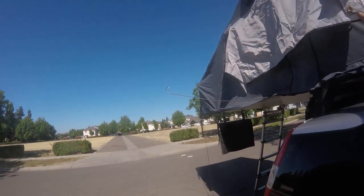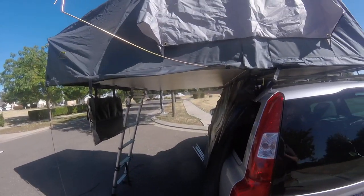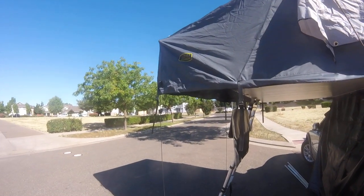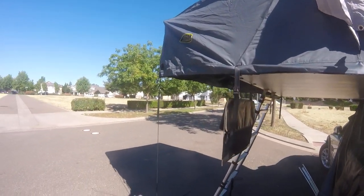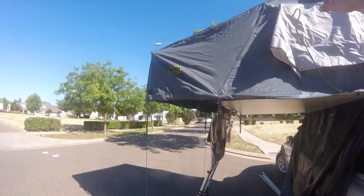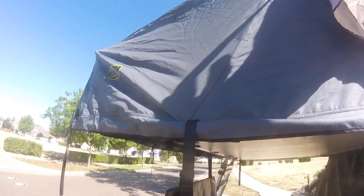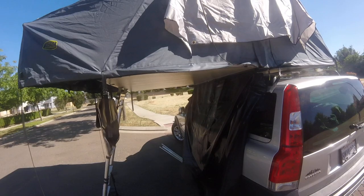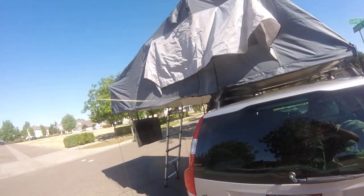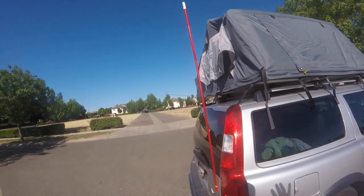The rain fly has some flaps on it so that when you put it on, the windows can still be open. The pictures in the manual and online show that the rain fly uses those same hooks — it goes through the awning and then through the rain fly. But I'm not sure if I had it exactly right because some of those straps had zero tension on them while others were quite tight, and the rain fly had some loose areas that didn't seem to fit the tent super well.